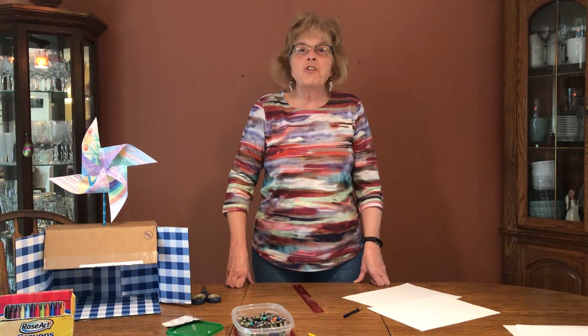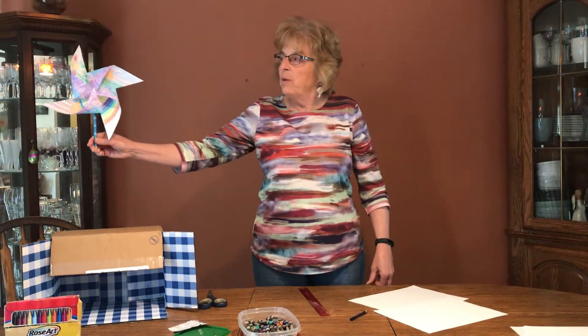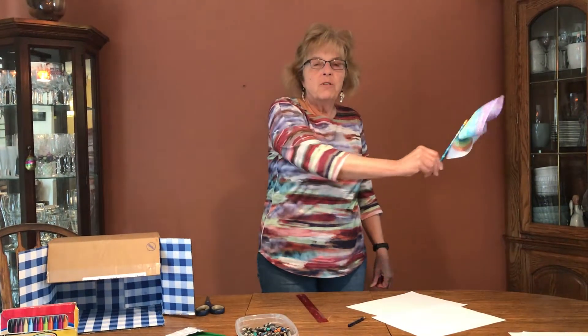Hi friends! Today I want to show you how you can make your very own pinwheel, and the pinwheel actually blows in the wind.